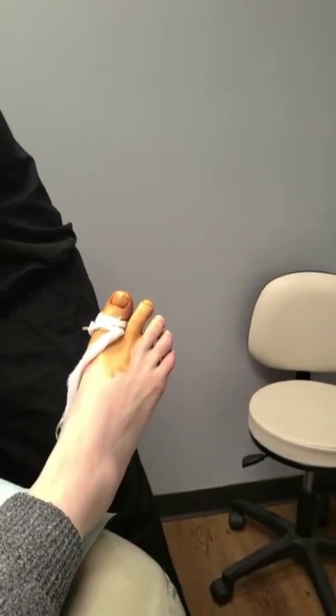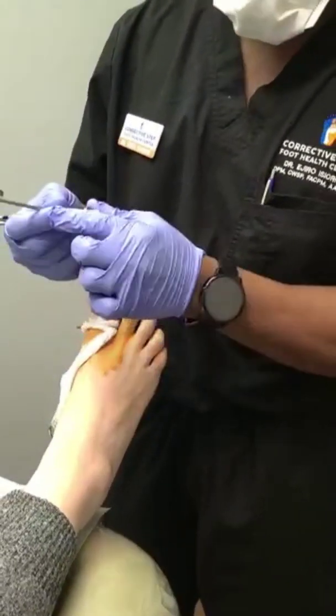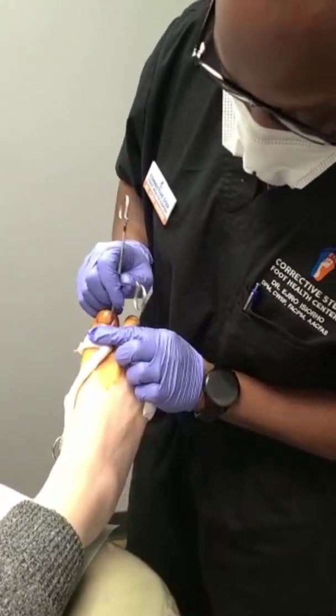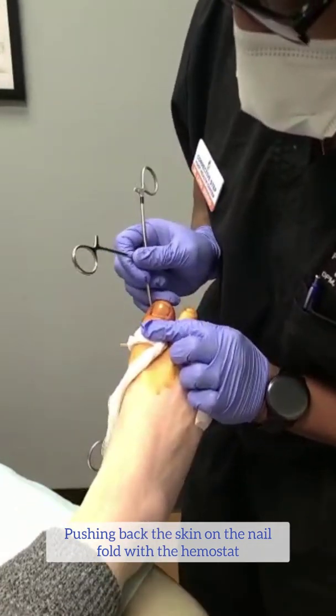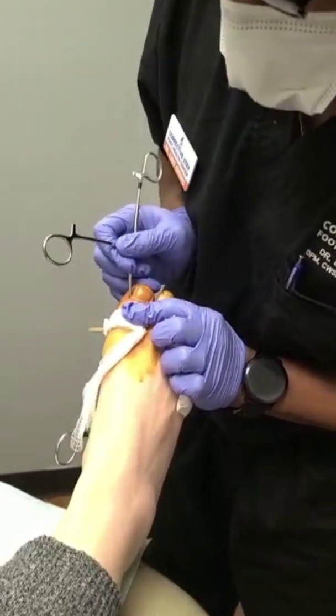Our patient is good and numb. We have our chemicals ready. We have our dressings ready. So I take my hemostat — there is a smooth side and a rough side. The smooth side always goes against the skin. And we loosen up the skin on the nail fold and push it back.